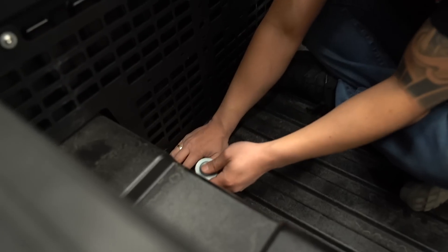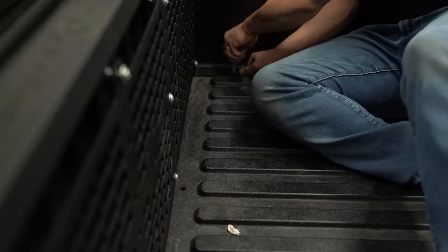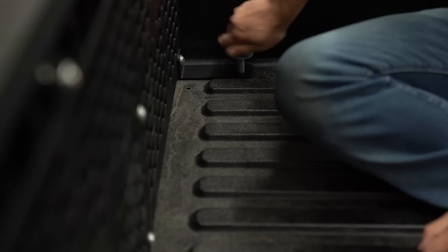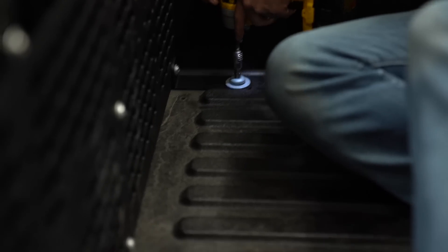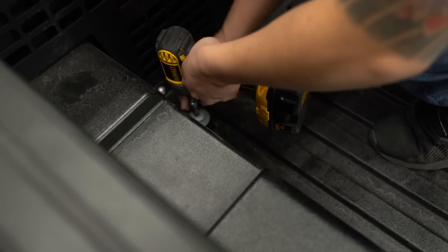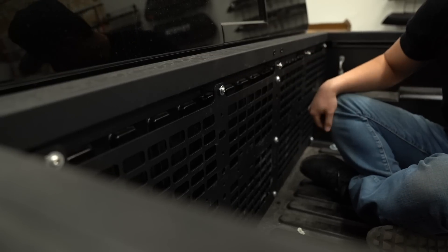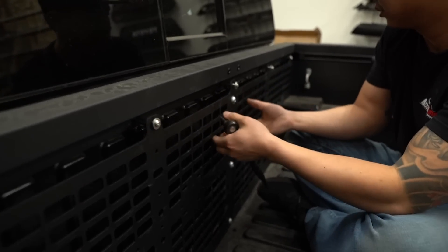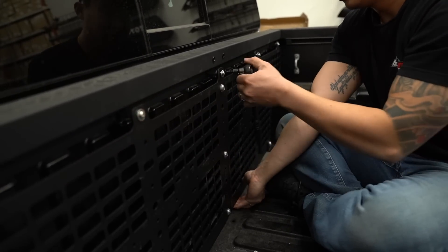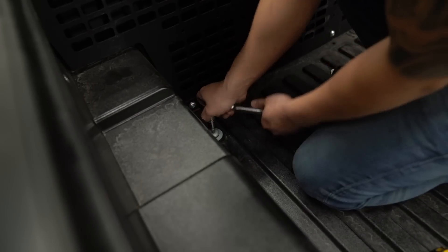We're going to take these bed bolts, slide them in, and hand tighten them down as much as you can. Don't tighten those down all the way yet — we're going to go back up to these top longer bolts and start tightening those first. Take some tension off by lifting it a little bit. Last step after we tighten these top bolts is to tighten the bed bolts. And that's it — all done.